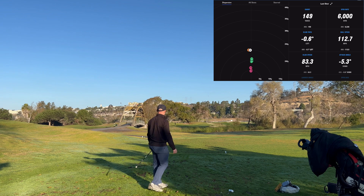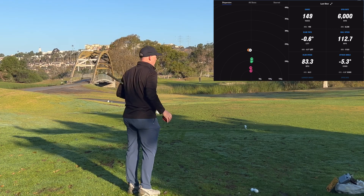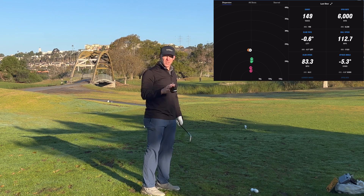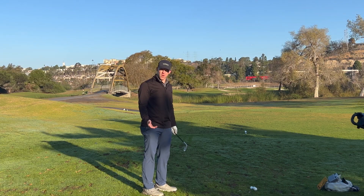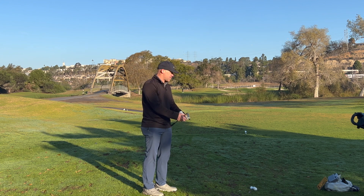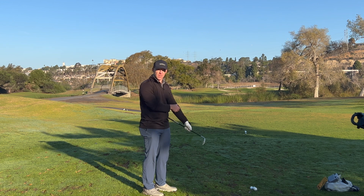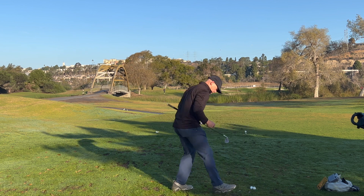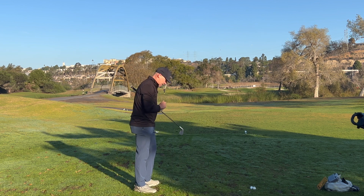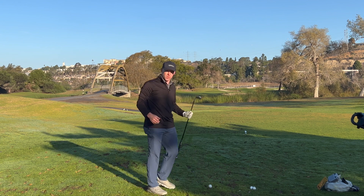Okay, pitched on the back edge of the green — 149. I got 151 adjusted with slope, 149. So that's exact. I'll hit one more, but as far as wedges and irons, I think it's pretty well validated that the Full Swing Kit is exceptional at reading carry distance outdoors. Let's do one more just to validate, but I am more than satisfied that we're getting really good numbers.